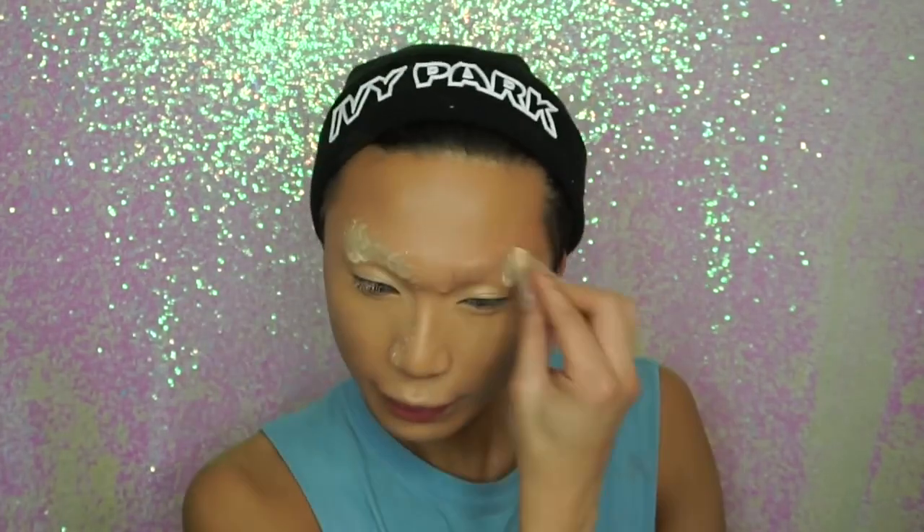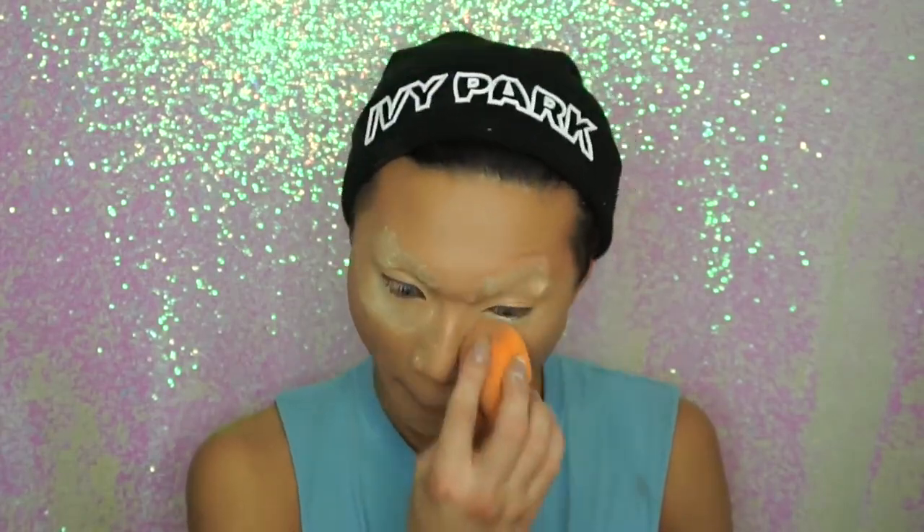After that I'm just going to be resetting my eyebrows and baking underneath the eyes with a sponge. The rest of the face I'm just going over with a big powder brush and setting in that way.